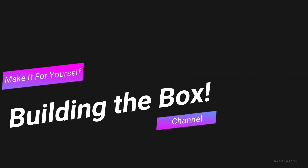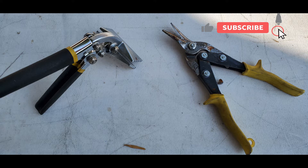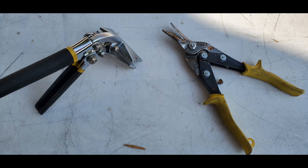To start the build, you're going to need these two tools: an offset hand seamer and tin snips. The offset works much better than the straight hand seamer, so look for an offset — I got mine on Amazon and put a link below. The tin snips are for cutting the aluminum and the roof edging.